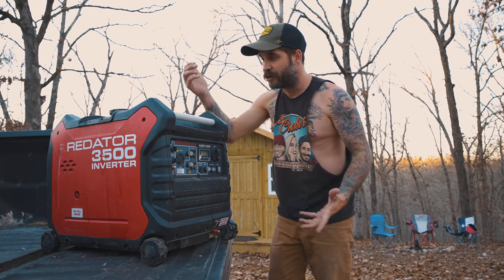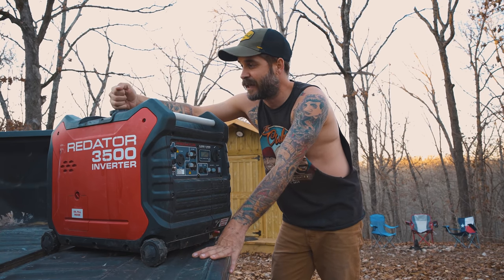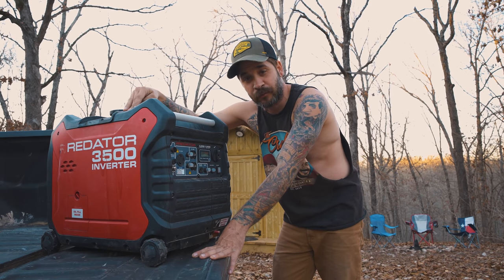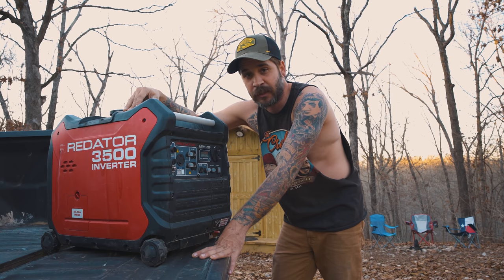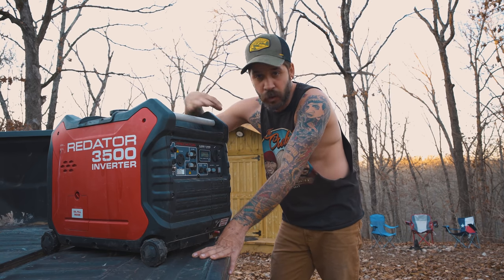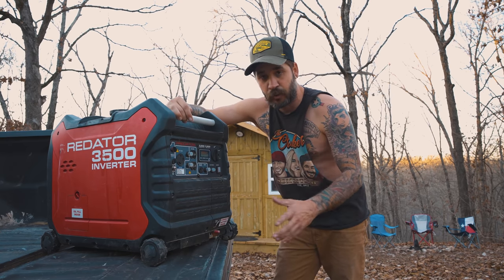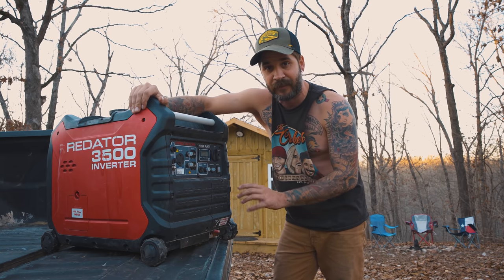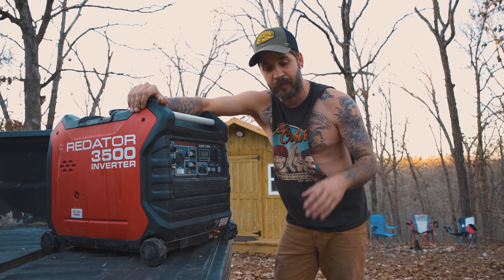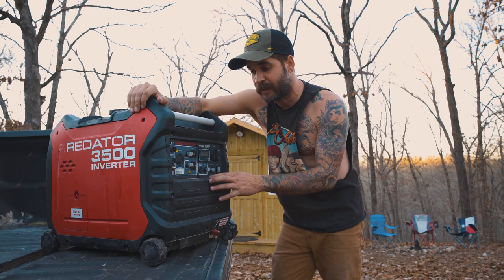The gas tank holds about two gallons, and for under five bucks you can run this sucker anywhere from eight hours to 14 hours depending on the load. If you have this thing full-blown and fully utilized, you probably get about eight hours out of it. But if you're using eco mode, you could get up to 14 hours. I have lived fully off-grid for one year — December to December — and this sucker has done it all.